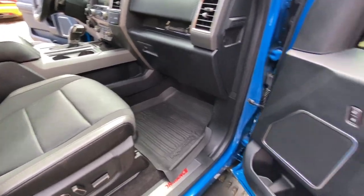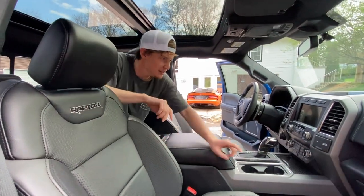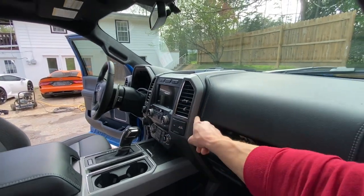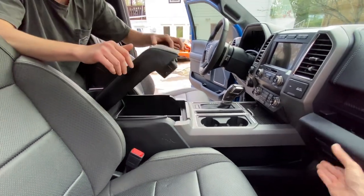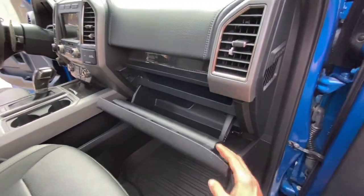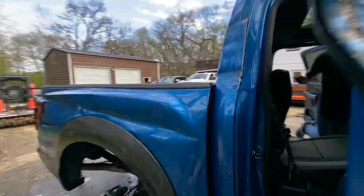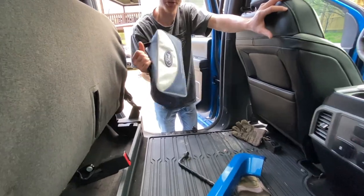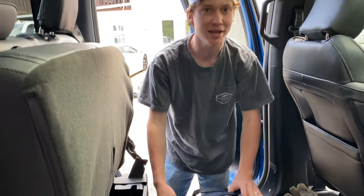I'm still in shock with all the carbon in here - I wish there was more. These little trim pieces, I don't really like that color and they're kind of rough feeling. I wonder if somebody makes carbon replacements for those. Let's go searching through the center console - you can always find some cool stuff. This sucker is just empty over here. But one thing I did find when I lifted up the seat - there's a little bag right here. A little duffel bag. It's a Ford edition bag - roadside assistance!